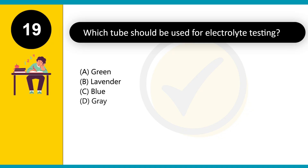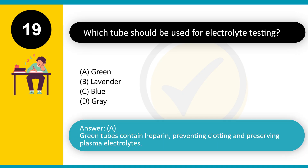Which tube should be used for electrolyte testing? A. Green. B. Lavender. C. Blue. D. Gray. Answer: A. Green tubes contain heparin, preventing clotting and preserving plasma electrolytes.